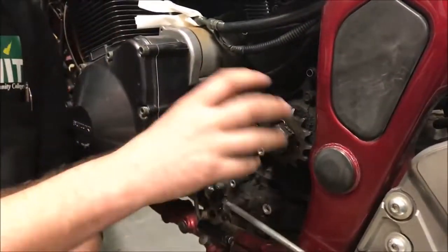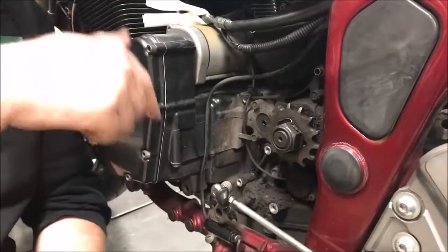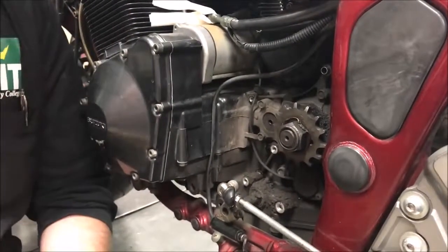Think about your craftsmanship — consider the integrity. If I pull that sprocket off and the splines are really crappy, I know the splines on the transmission shaft could be an issue too. So there's the story on checking it. Now we need to think about how to take it off correctly.